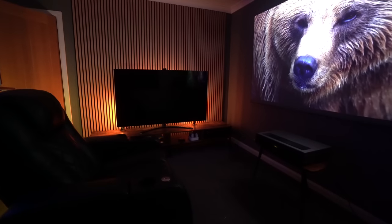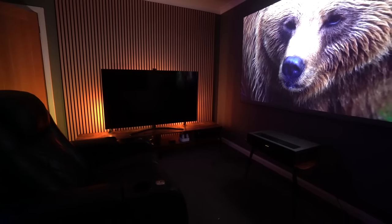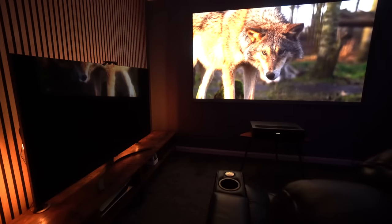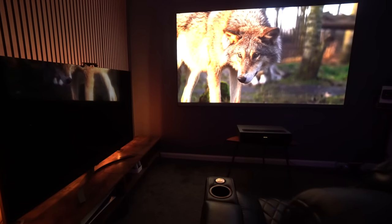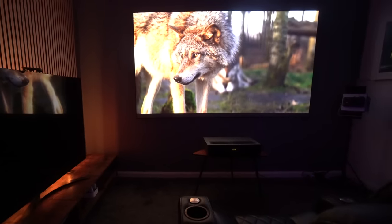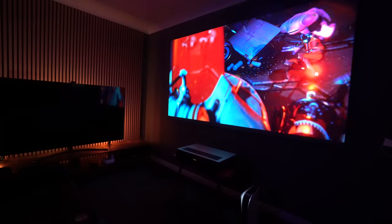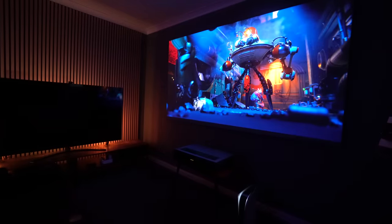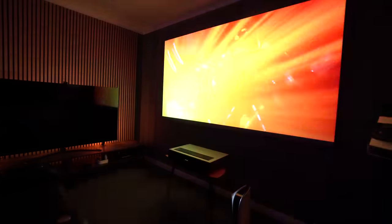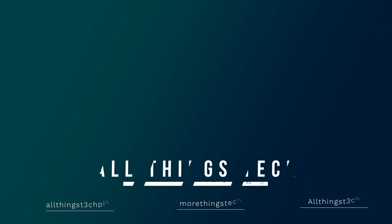This is the all-new 4Movie Theater — a brand new ultra short throw triple laser projector, absolutely packed full of features with Dolby Vision and sound provided by the engineers of Bowers & Wilkins. This could be the best value projector this year. In this video we'll be covering the positives and looking at some of the negatives if there are any, and we'll let you know what we think.